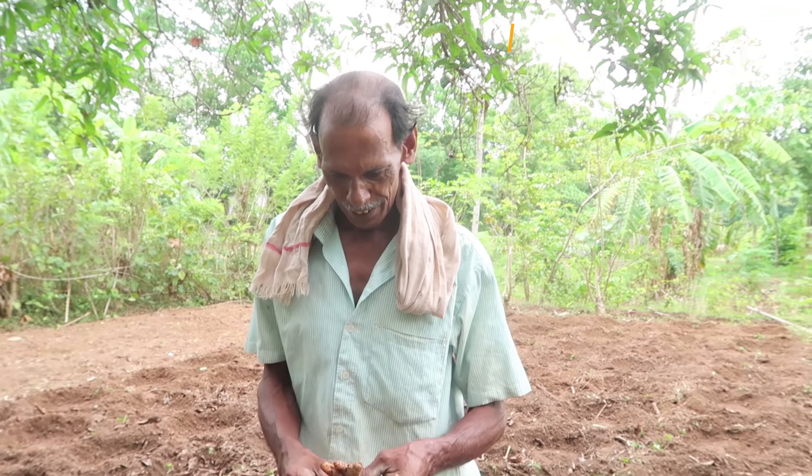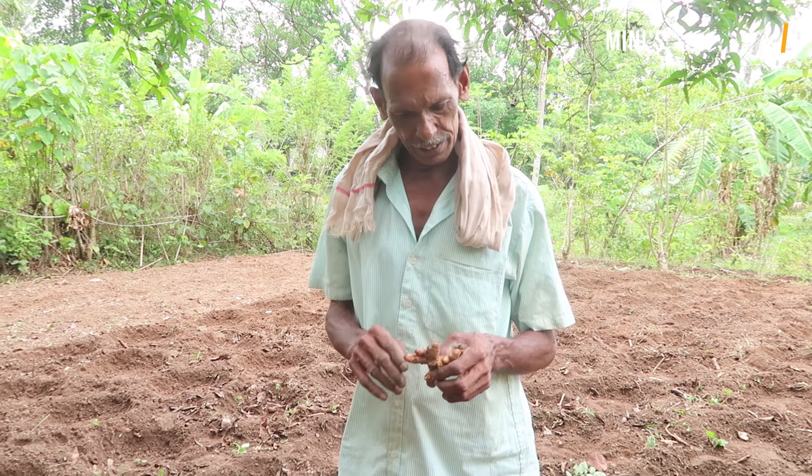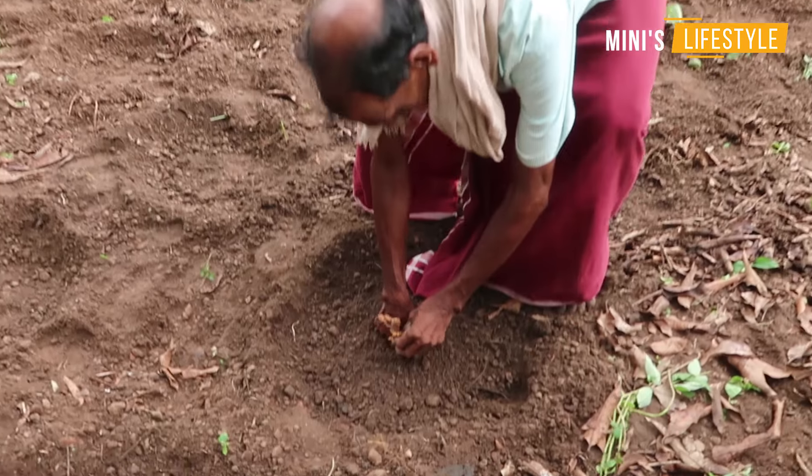I'm here to tell you I'm going to add this tree. If you want to eat this tree, I will take it away. Look at this tree. I'm here.